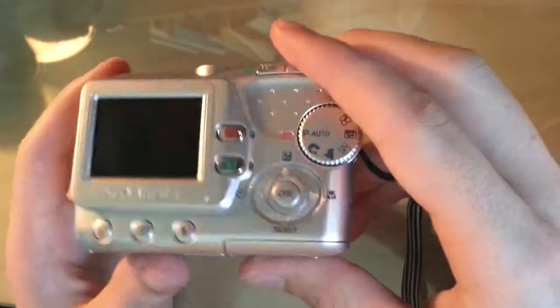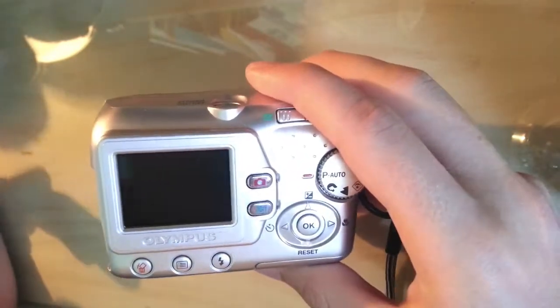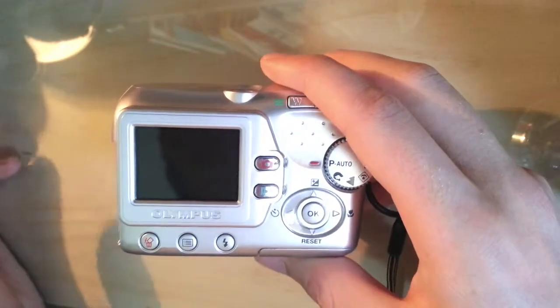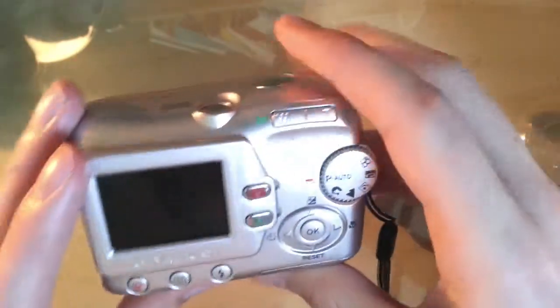Thanks for watching, and good luck making it. If you've got any questions, just hit up Google — there are so many tutorials on how to make an infrared camera, you can't really go wrong. Thanks for watching.